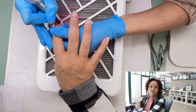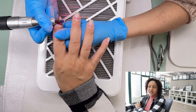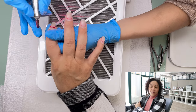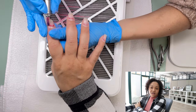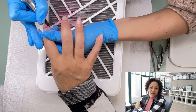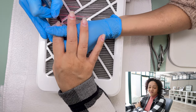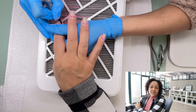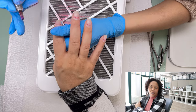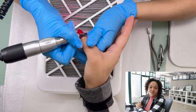If you see the client has a lot of lifting, start asking questions — especially if it's a new client: What do you do for a living? Do you like to garden? Have you moved recently? Do you like to camp? Moving, gardening, and camping are the top three things that will always give you issues with lifting and nail breaking. Finding out what the client likes to do — including if they're in the water a lot — allows you to customize the service and figure out what type of structure gel to use. Does the client need a hard gel or a super flexible gel?